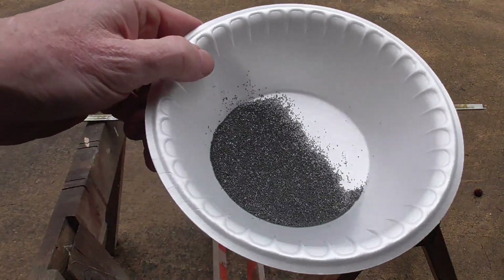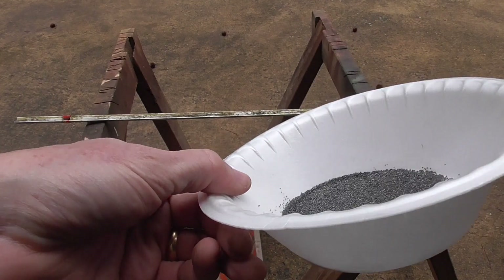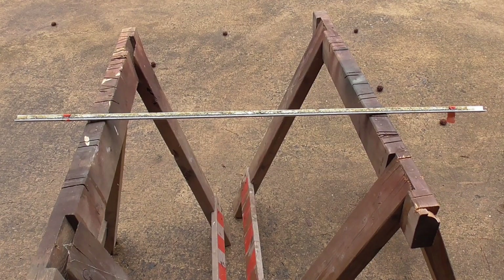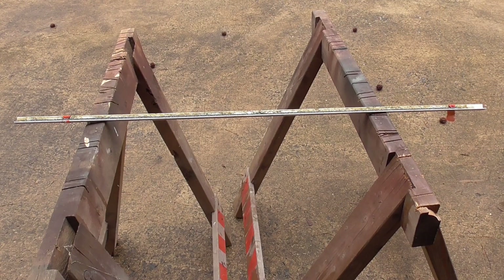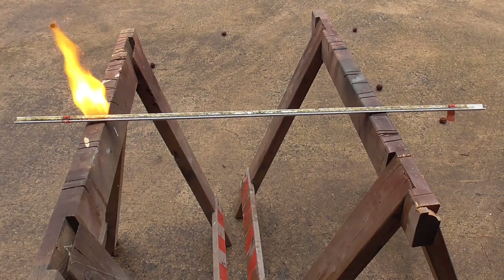Next up we have BLC-2. BLC-2 is a modern ball or spherical powder — this is a rifle powder. Here we go, this is the burn for the BLC-2 rifle powder ball. Wow. I'm gonna go get a beer — let me know if anything exciting happens.